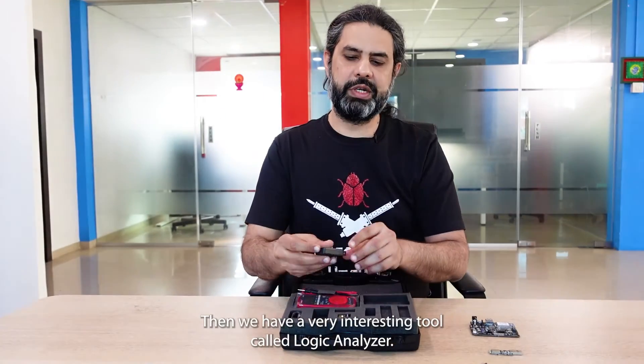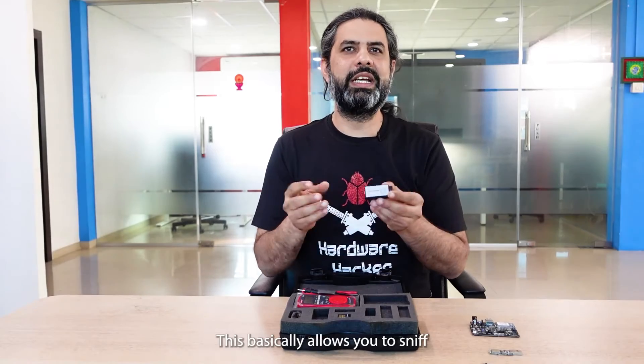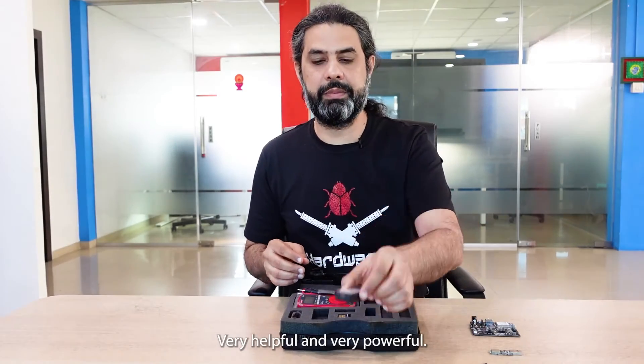Then we have a very interesting tool called the Logic Analyzer. In simple terms, a logic analyzer is nothing but a hardware communication sniffer. It basically allows you to sniff and shows you the communication happening over a hardware bus or pinouts. Very helpful and very powerful.